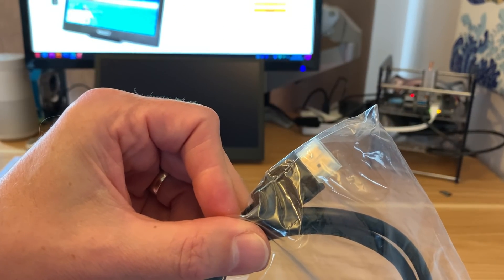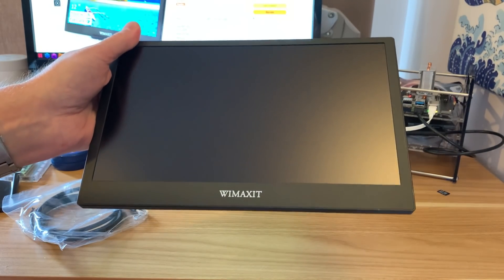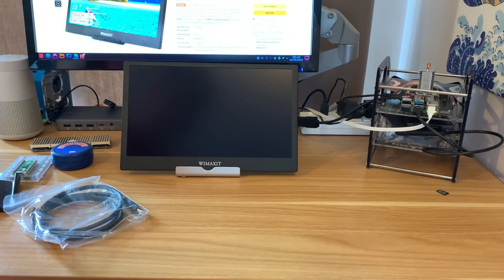Also included is a mini HDMI to full-size HDMI cable. Thanks very much to WiMAXIT for sending me this display — I really like it. It's super light, the picture quality is decent, it's touchscreen, and it's quite a decent price for what it is. I'll definitely be using it in another video. Thanks very much for watching — please like and subscribe.